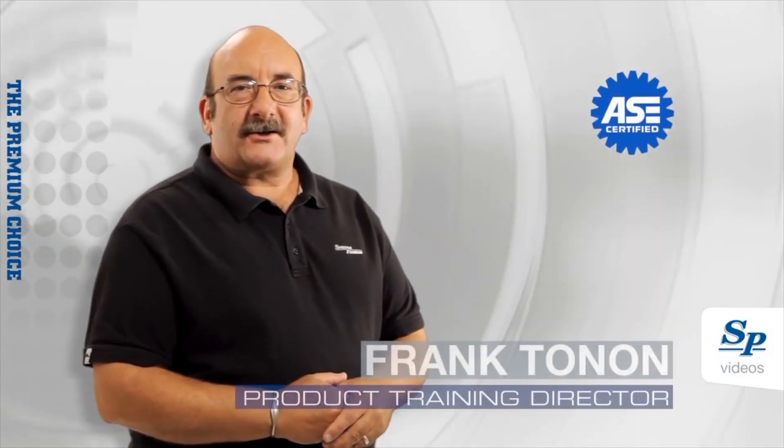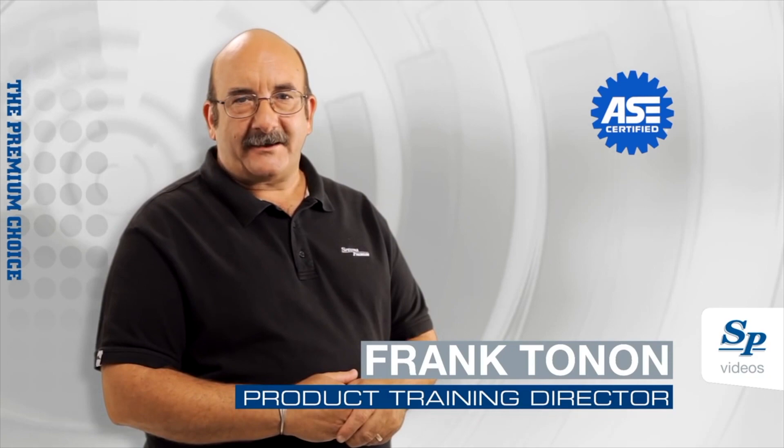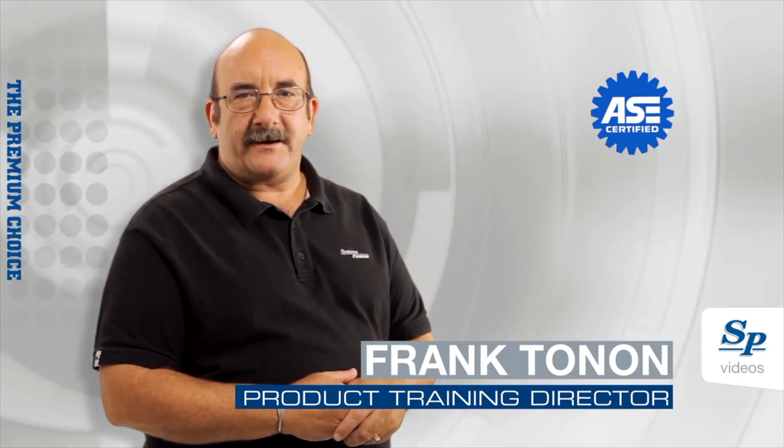This video is a complete instruction guide on fuel delivery system main components. My name is Frank Tonen, and I'm director of product training at Spectra Premium.